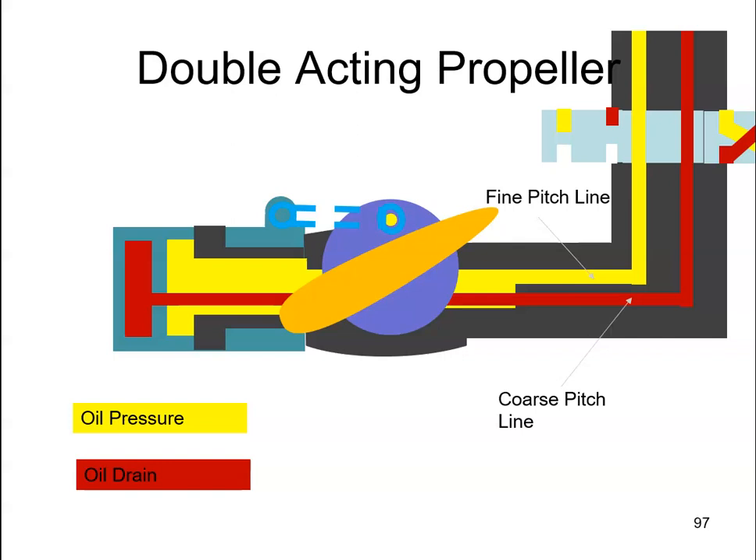A double acting propeller gets its name from the fact that we have oil pressure acting on both sides of the piston. Here's the piston inside this cylinder, and we have oil pressure acting on both sides. In this case, we have oil pressure coming down on the fine pitch line, and it's going to act on the piston, pushing the piston in this direction.